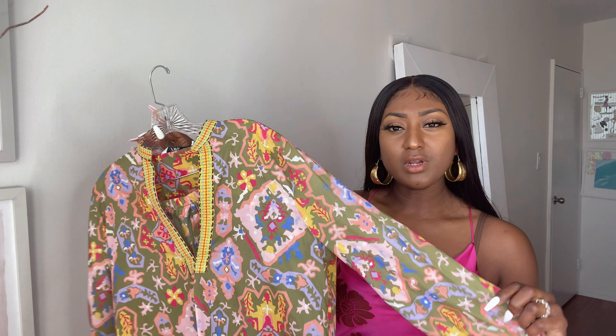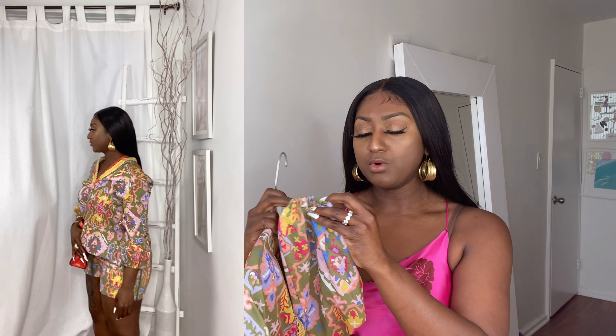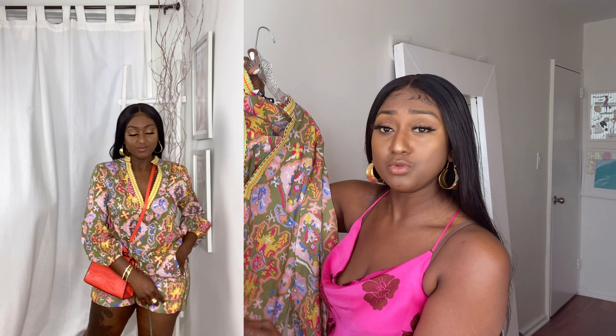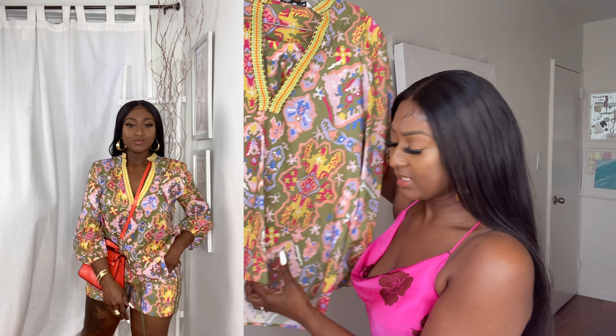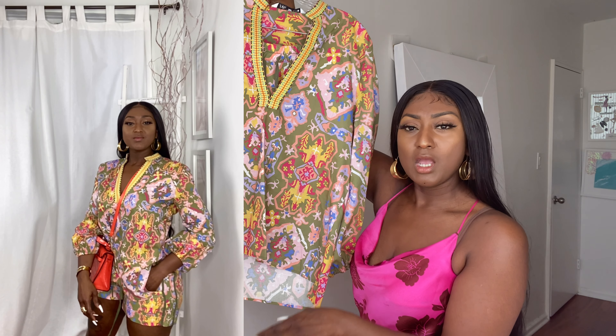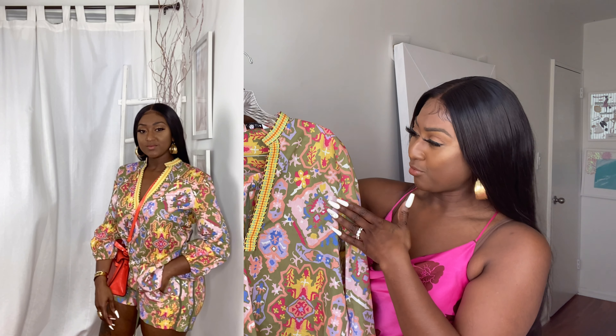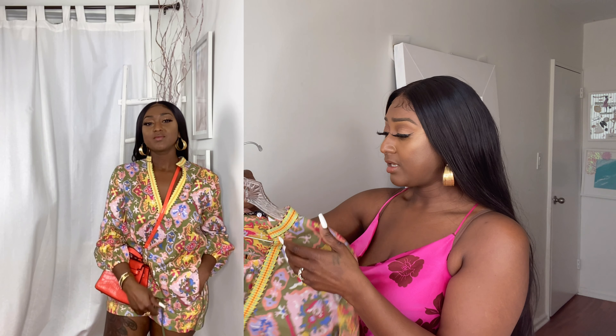So this is it right here. There's piping going down the collar that comes all the way down to the bust. Three-quarter sleeves, not long sleeve. The sleeves have elastic on the arms, and there are slits on the sides — two slits on the side. It has this high-low effect. But the print — can we talk about the print? The print is what's doing it for me. I got this in a size small. The top is $49.90, and there's a bottom to it.